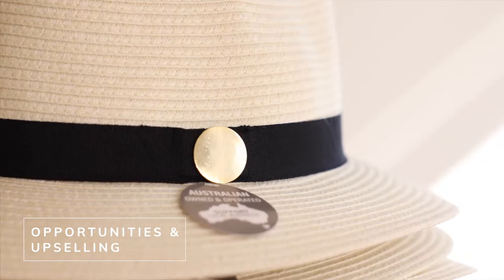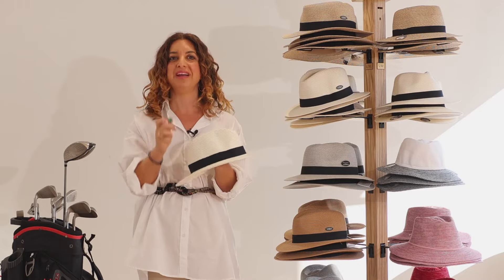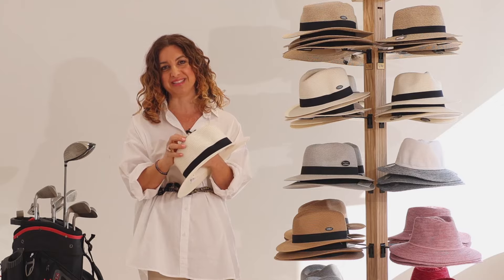Another benefit of the Evoke hat is that they all feature a hidden magnet underneath the headband. This is designed to hold your club's golf marker and also allows a great opportunity to upsell your club's golf marker whenever an Evoke hat is purchased.